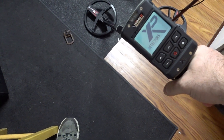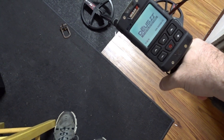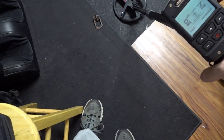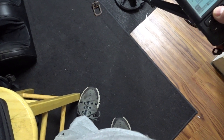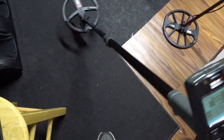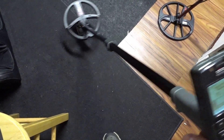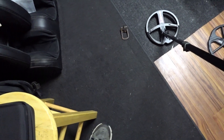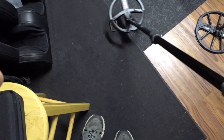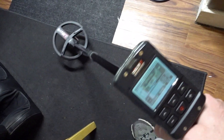We'll use general mode on the Deus 2 — I've gone through all the modes testing this buckle. In general mode over the iron, you do get some indication, but this is an air test. In the ground it's going to be even worse because you'll have an iron halo, so I wasn't a fan of that.